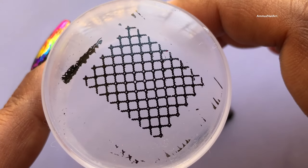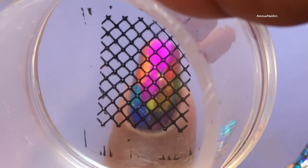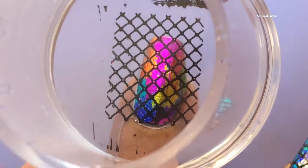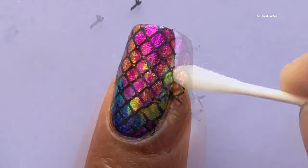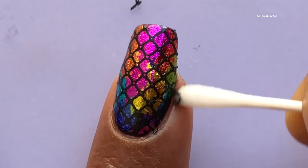CJRD stamping plates work really great — as you can see, the image is spot on. Now I'm going to transfer this image to my nails like so, and then I'll clean up the corners. Then I'll be applying a top coat to seal my design. What do you guys think? Do you like this?